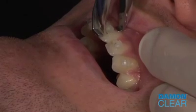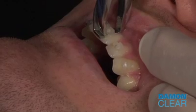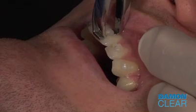Allow the instrument to gradually tilt toward the gingival as the wedge advances. As the wedge comes into contact with the tooth, it will peel away the bracket.